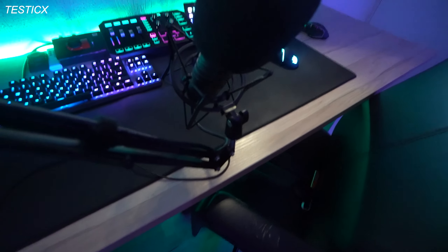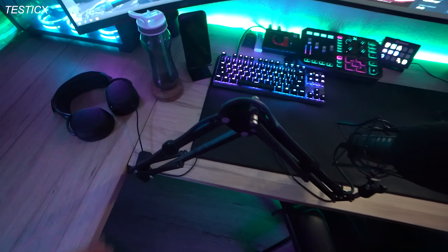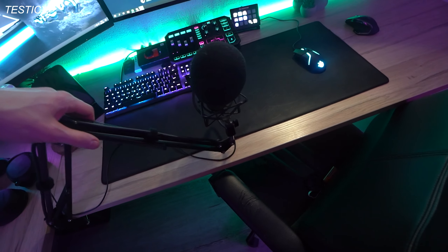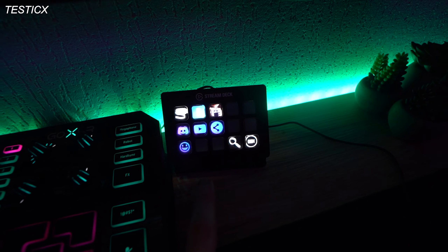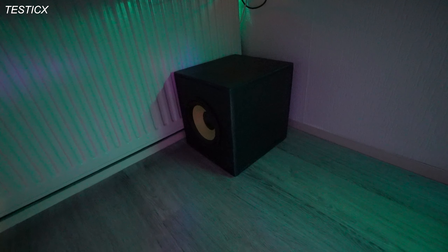Over here I got my Rode Procaster — it's a really good mic — and I have a simple Neewer mic stand, though I need to upgrade it because it falls down sometimes. Then I have my Stream Deck, which I use to control all my stream stuff. Over here I got a custom-made subwoofer.